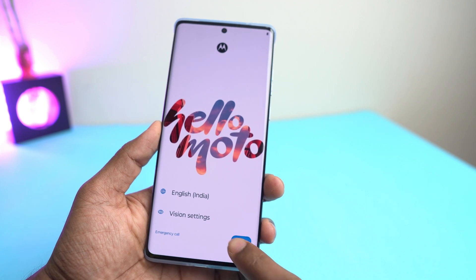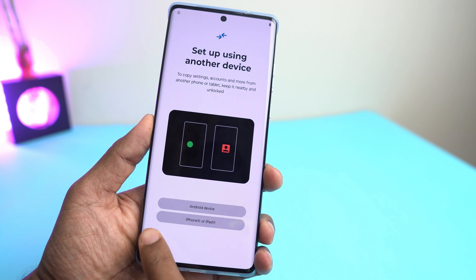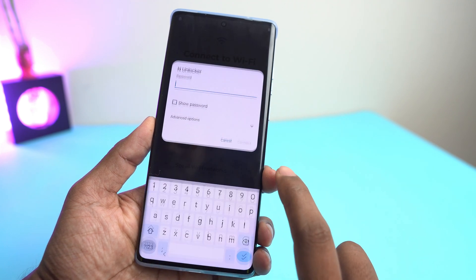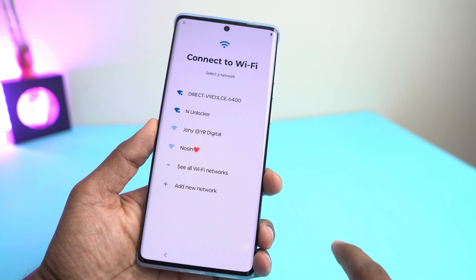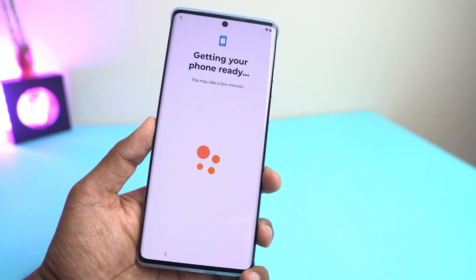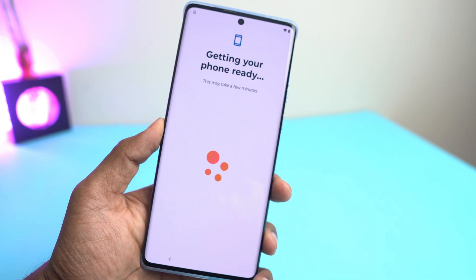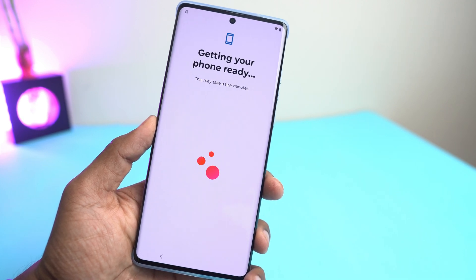So the setup screen has come. Now click Start, then skip. Now connect Wi-Fi. You can see the lock icon in the upper left corner. So if you see the lock icon, that means your phone has the Google account lock also. I just connect the Wi-Fi. If your phone does not have a Google account, then it will not ask for a Wi-Fi connection and you won't see the lock icon in the upper left corner. So it is clear that our phone has a Google account lock.